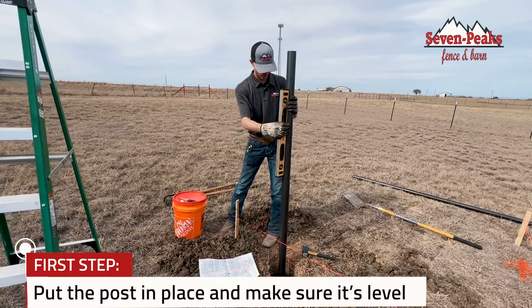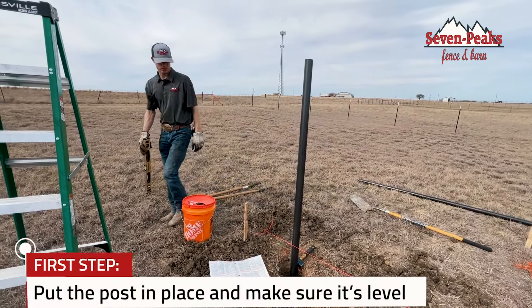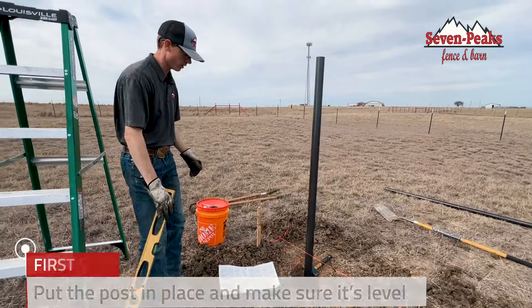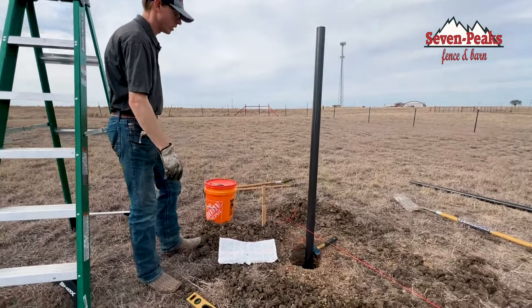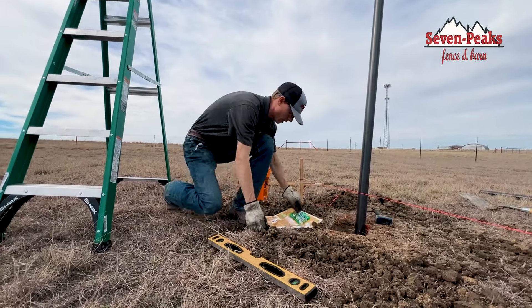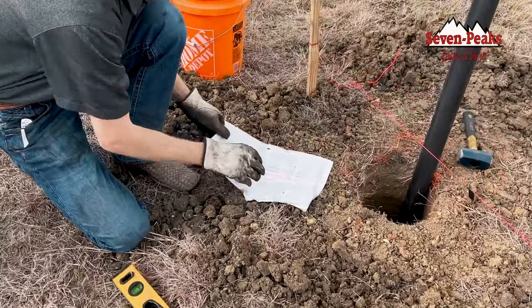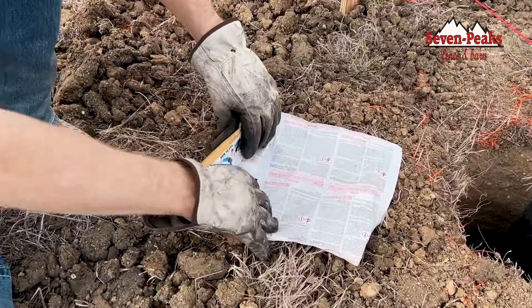I'm just going to make sure my post is where I need it to be. When this foam goes in, it says 10 seconds is all you have before it gets pretty hard. You'll see these arrows — we're going to take it out of its package, roll it, and it's going to burst the seal.